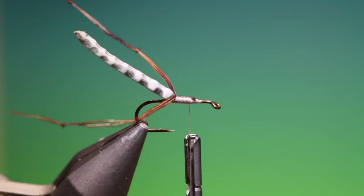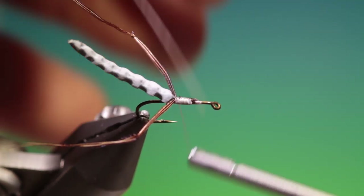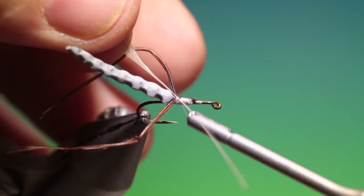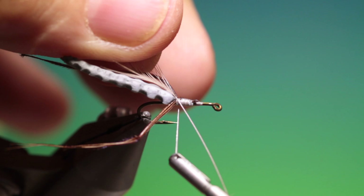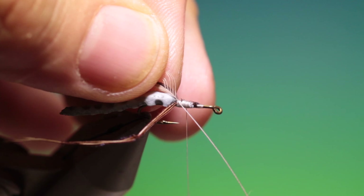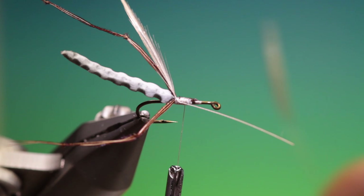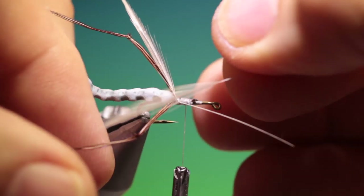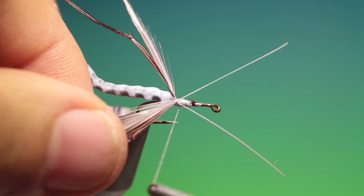Then we need two chocolate Dunn cock hackles for the wings. Take one at a time and let's position those. Again, a little larger than life — I always find that those work better than the perfectly realistic sized ones.